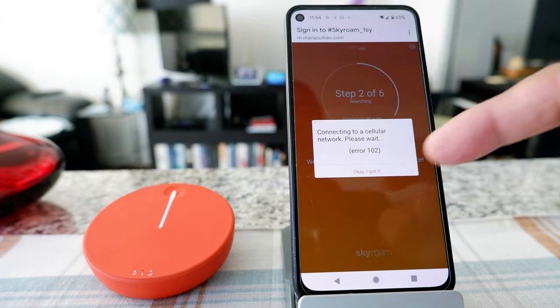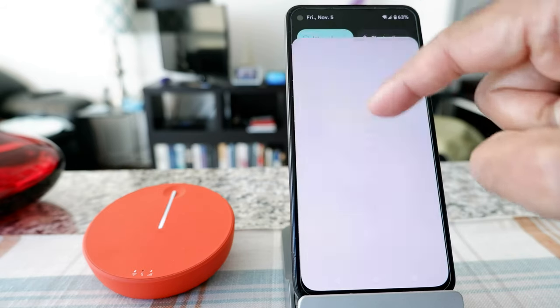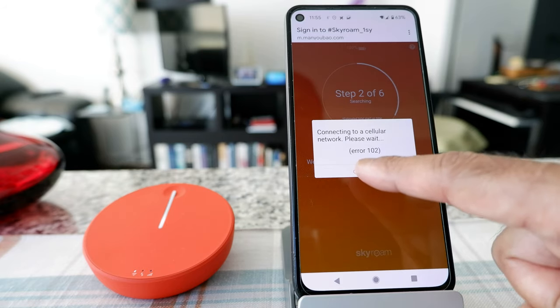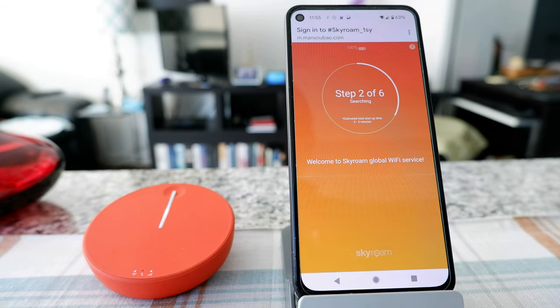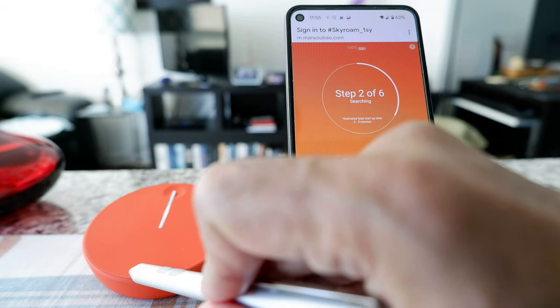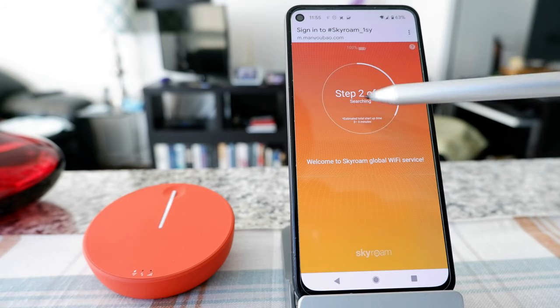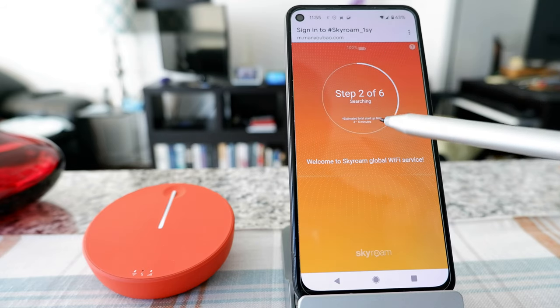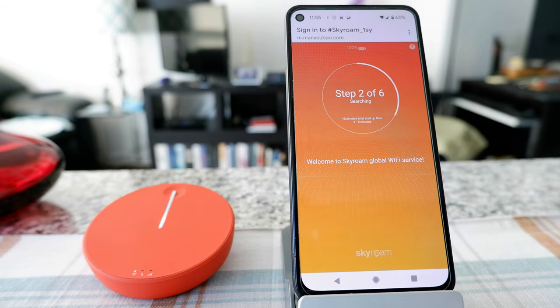Let's see if it can connect — it says 'connecting to a cellular network, please wait,' but also asked me to enter the password again. I entered it and clicked okay. It's still searching for a network. The signal indicator is changing. The app shows an estimated total startup time of three to five minutes, so it looks like it'll take about that long when starting for the first time or when trying to connect. The progress bar is now complete.